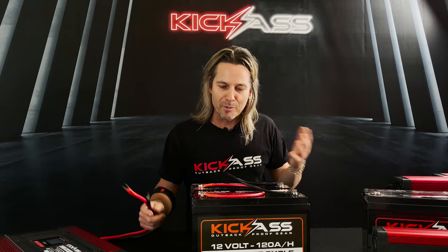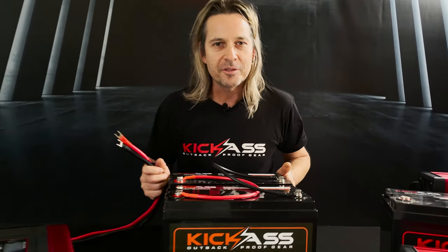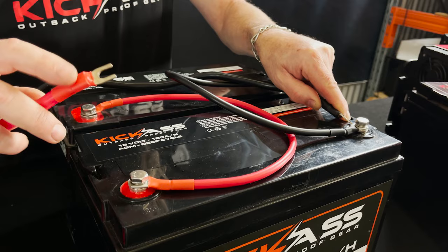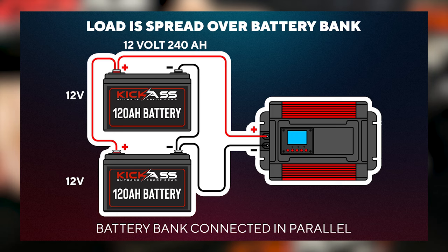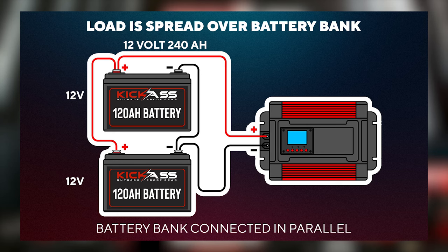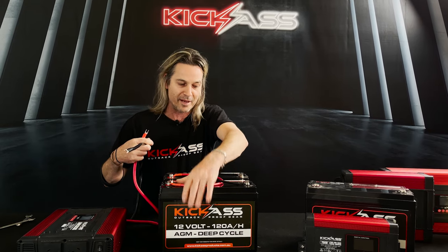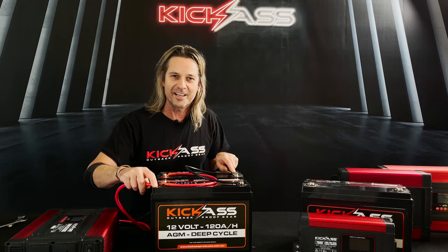A quick hint when hooking up to multiple batteries: I see a lot of people who have their batteries hooked up correctly but then connect the positive and negative from the same battery — that's not what we want. What we want is to put the positive on one battery and the negative on the other battery, making it one big complete battery bank. That way the load spreads evenly over both batteries. If you hook up to just one battery, it will still favour that battery and it will drain down more than the other.